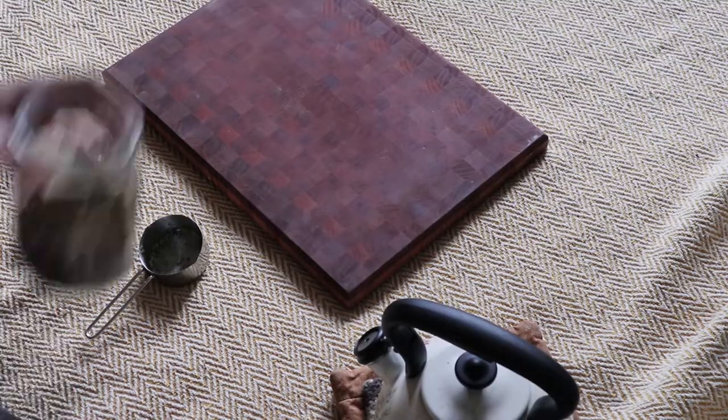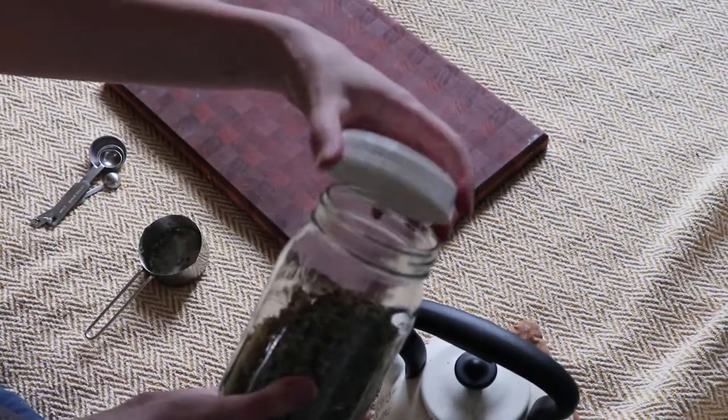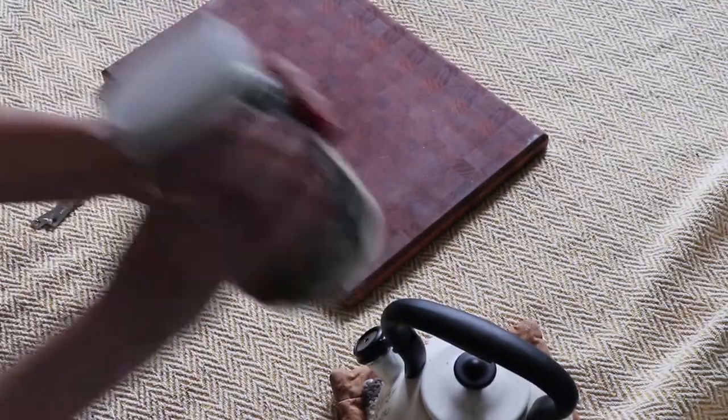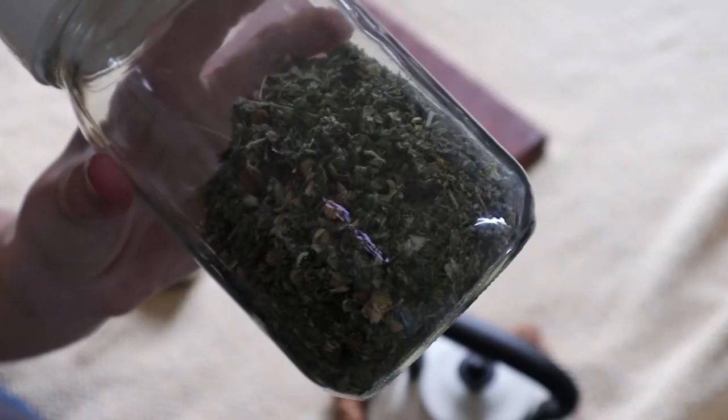I moved inside because it started raining. Here we have our herbs all added together. You're just going to put a lid on the jar and shake it up to combine everything. And then it's all mixed up.